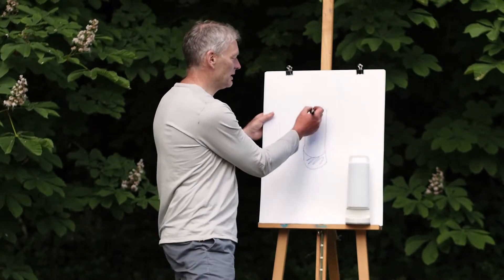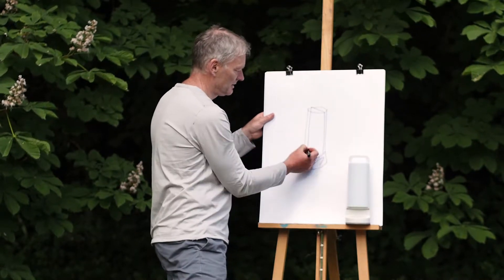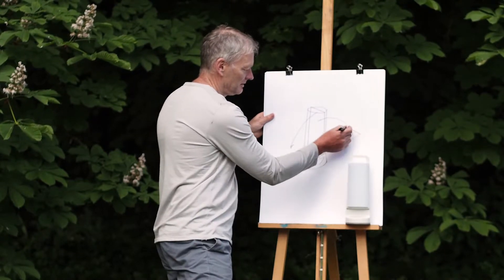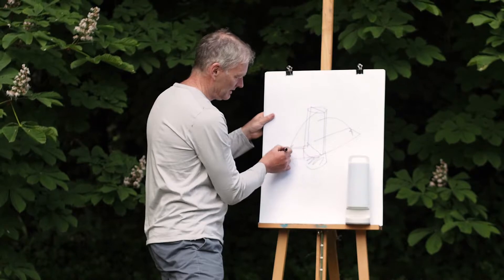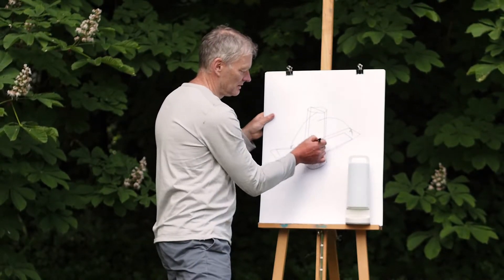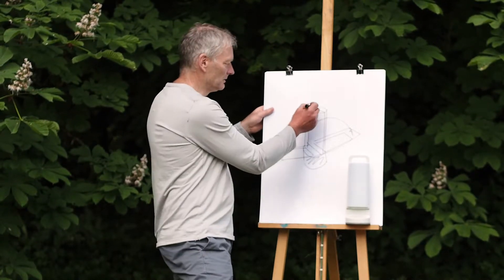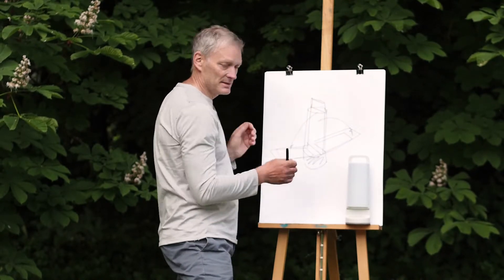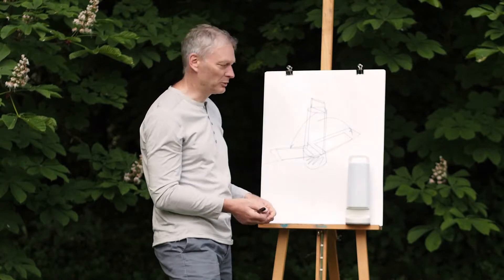So initially we decided to separate the product into two, and we opened it up, creating an area where we can place the solar panels. And finally, we added a handle on the top to make this movement of opening more evident to the user, and of course, the portability of the product.